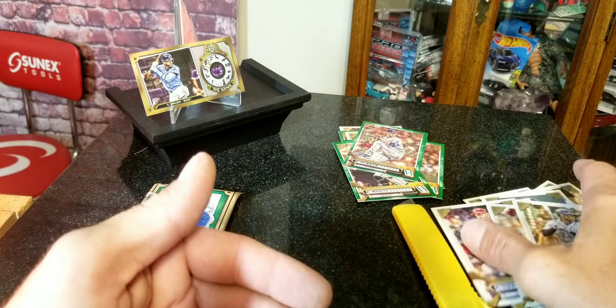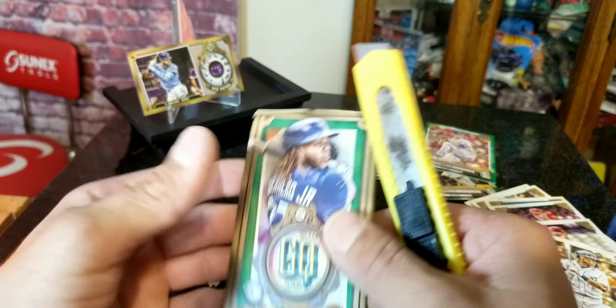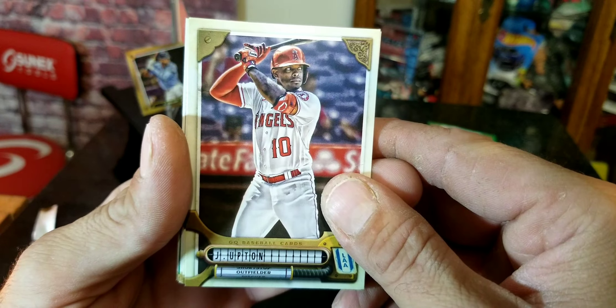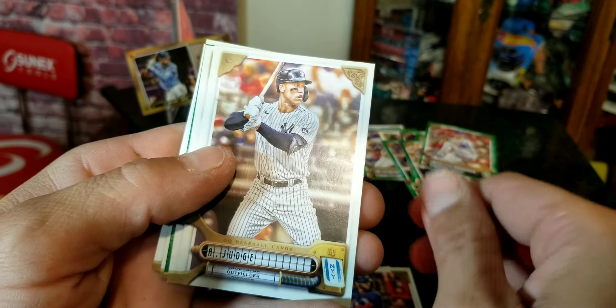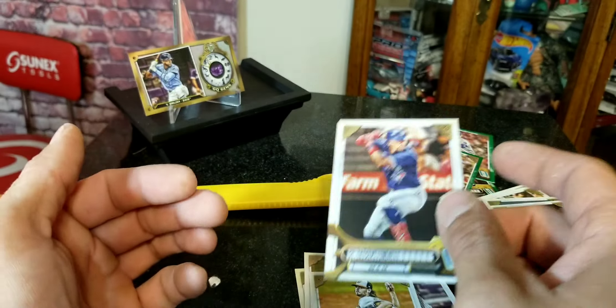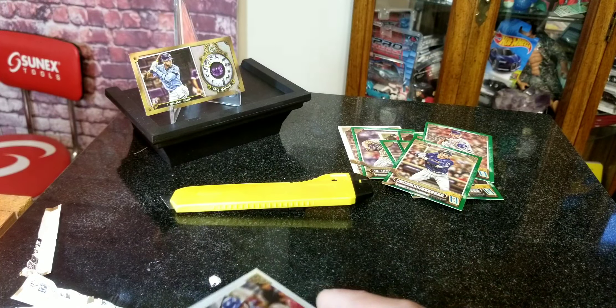That is bad right there guys — it looks like we've only gotten two notable cards so far. Here's the pack that felt a little heavier in my hand, but now that I've gone through the entire box it really doesn't feel that much heavier than the others. Last pack — hopefully we'll get some rookies or something. We got Brent Rooker green parallel.